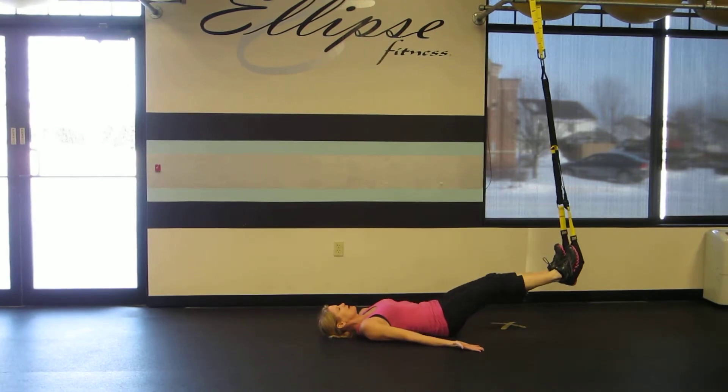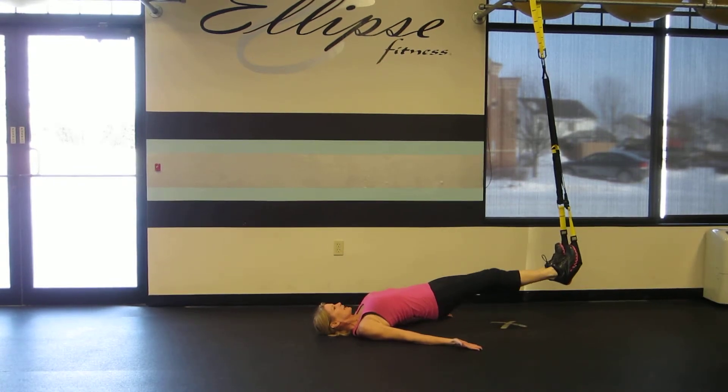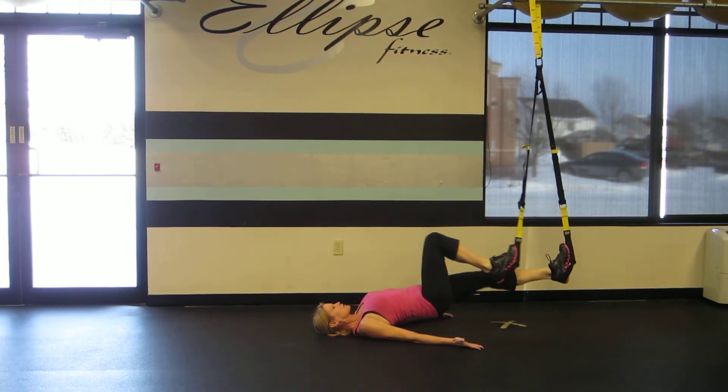My palms are up. My legs are straight. From here, I'm going to squeeze my glutes to lift my hips, and then I'll alternate bringing my knees in, heels into those glutes, working the low back and hamstrings.